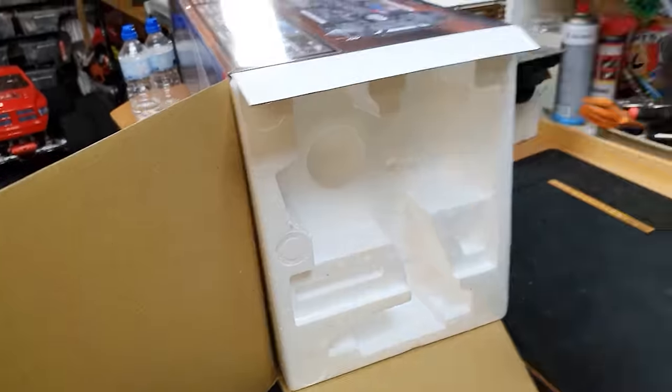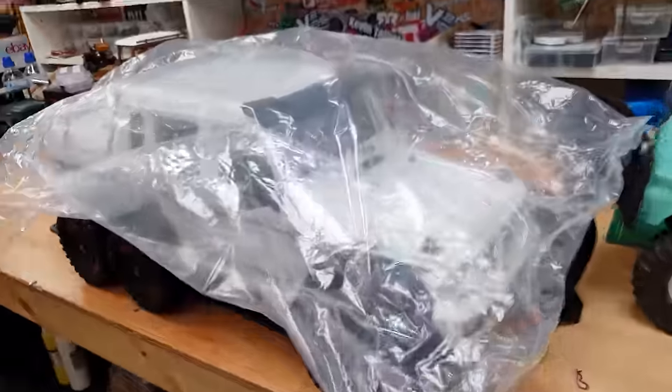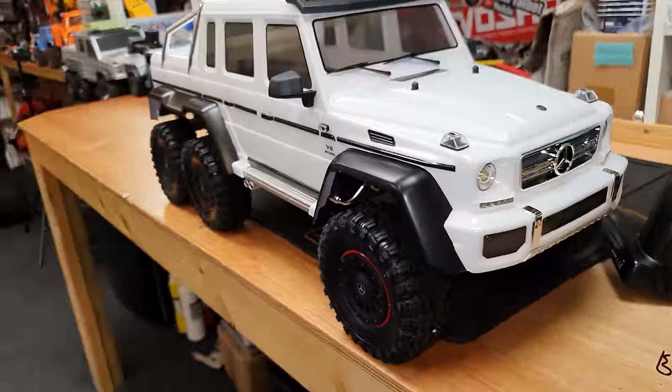Enough waffling, let's crack it open. We got the white one - guys, check it out!